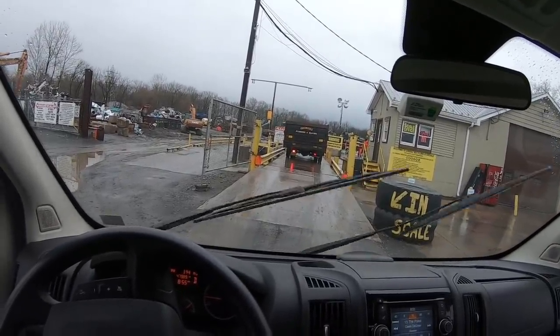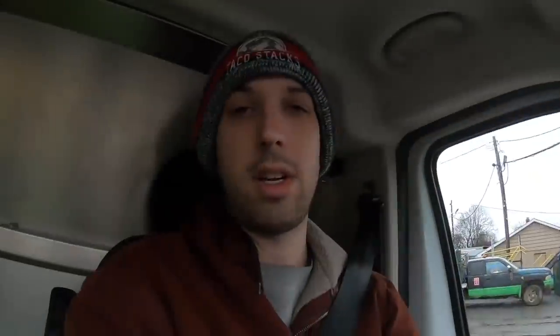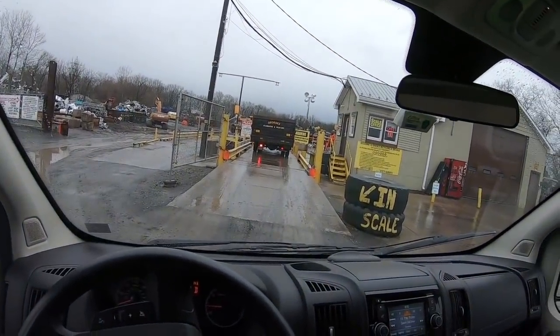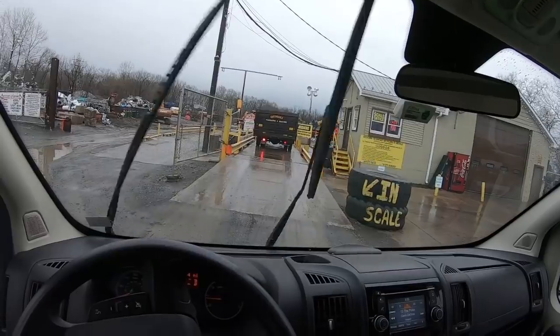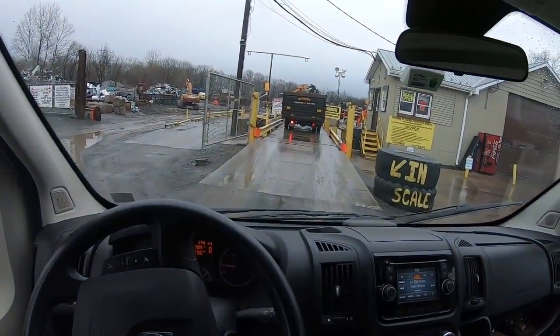Here we are at the mud pit, also known as the scrap yard behind George's Plumbing and Heating. Light iron is now over there — should be a fun drop-off. They have a new baler here as well. They bail all their iron now, which is a lot smarter — they can fit more in trucks, make more money, less trips, more profit. Actually kind of cool what they're doing.